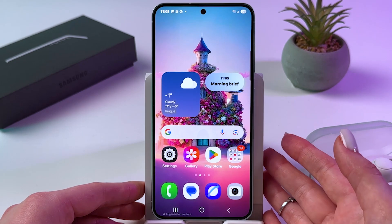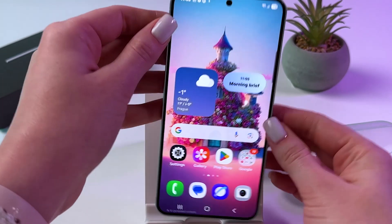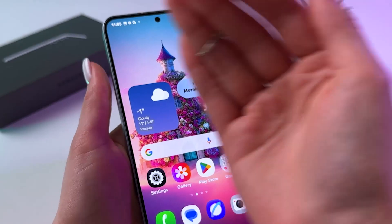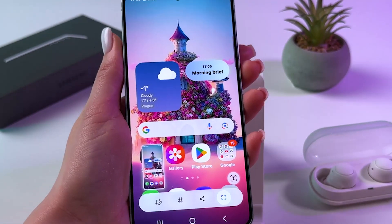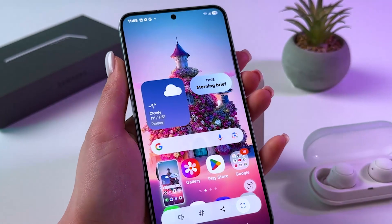The coolest way how you can take a screenshot is with the help of palm swipe. Basically all you have to do is swipe the edge of your palm across the screen like that, and as you can see it's working and the screenshot has been taken just like that.